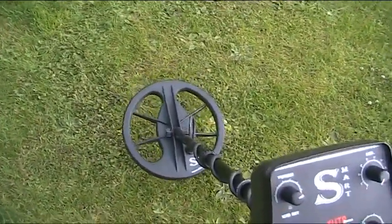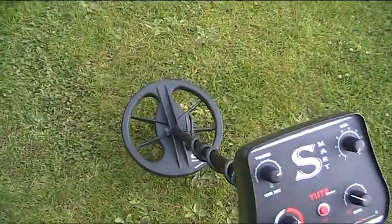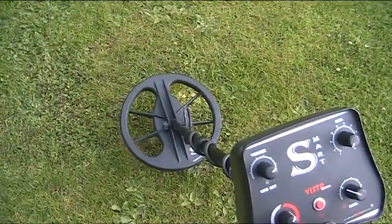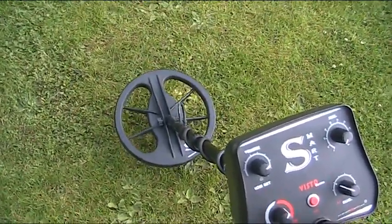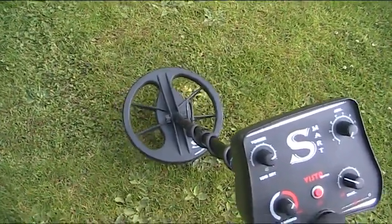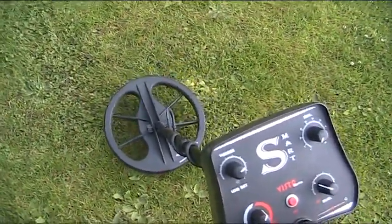It's got the 11-inch 2D coil, which is not the ideal situation to be working with iron. So you can imagine how good it's going to be with a small elliptical coil, which is coming shortly. What I like about the Vista Smart is it's just on those targets, jumping from one to another, and you can just hear how aggressive it is. Let's carry on a little bit more.